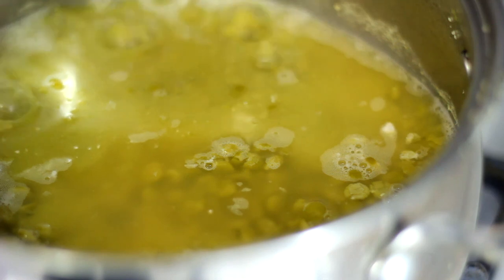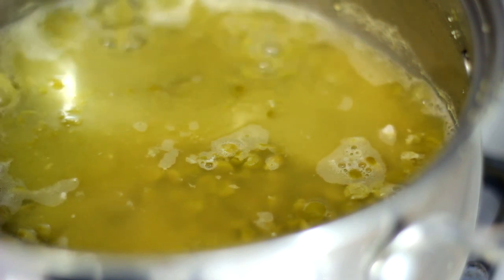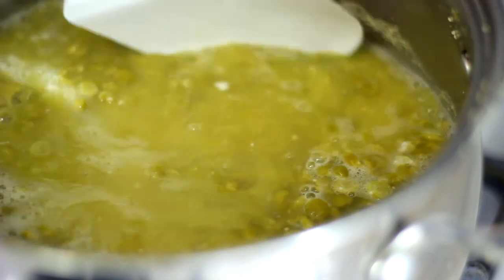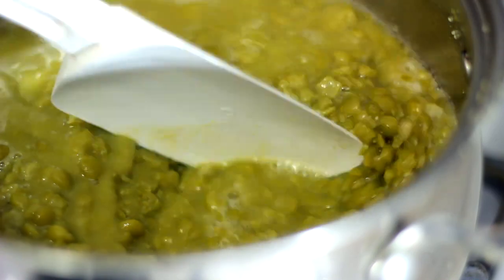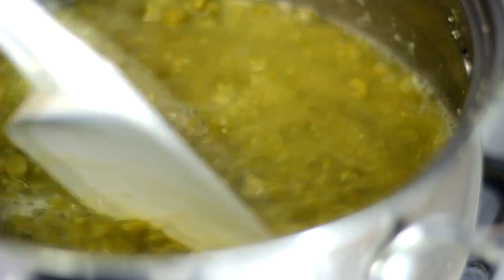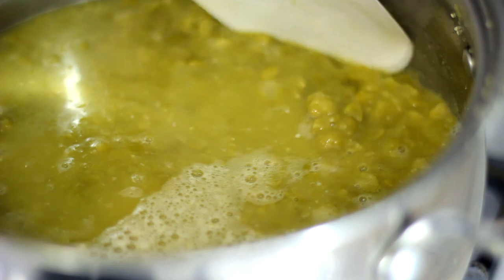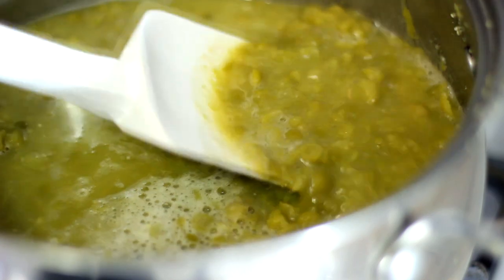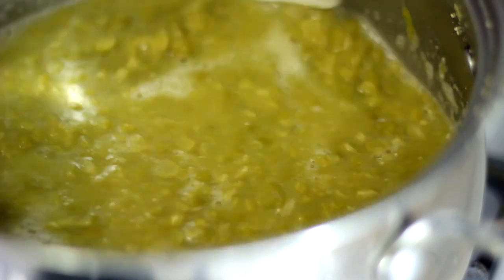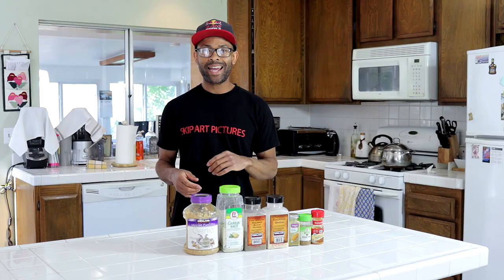Our peas are cooking. Notice how the peas look — as you can tell they've soaked up a lot of the water, so check on them every 15 minutes to make sure they're not drying out, and add water as necessary. Also notice: if the peas are starting to break apart very easily, that means they're getting close to done, and from there we'll throw them into the blender. We want them mushy, not firm. Once they get really mushy, turn the fire off, let them sit a bit to cool down, and then throw them into the blender along with our seasonings.